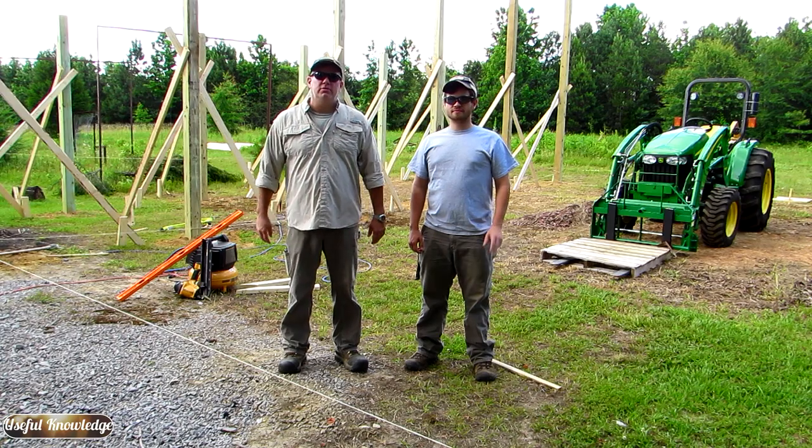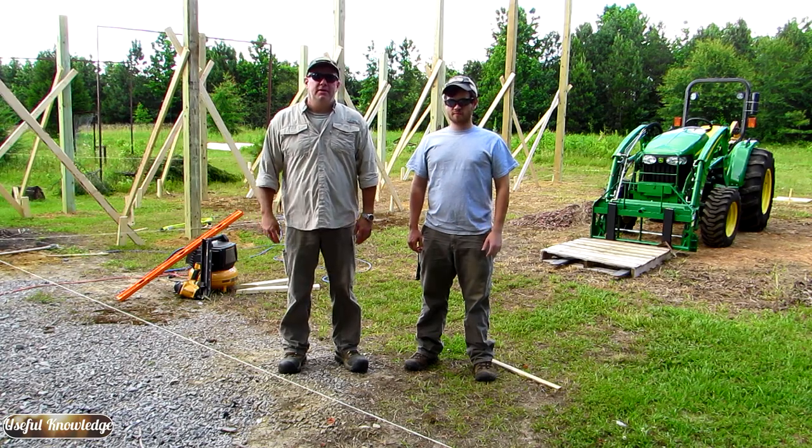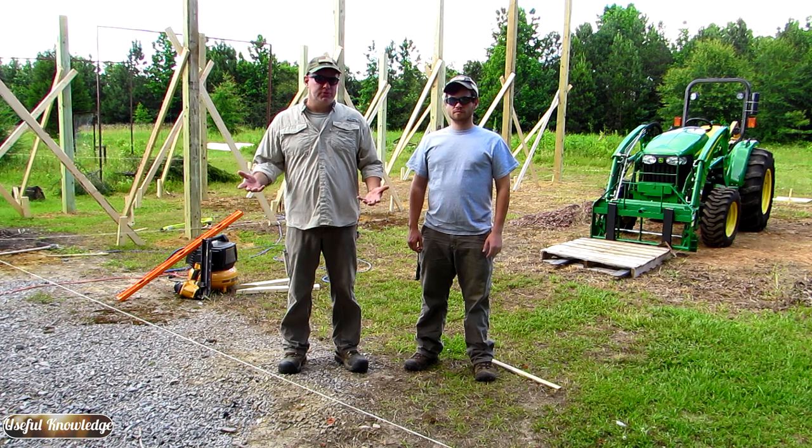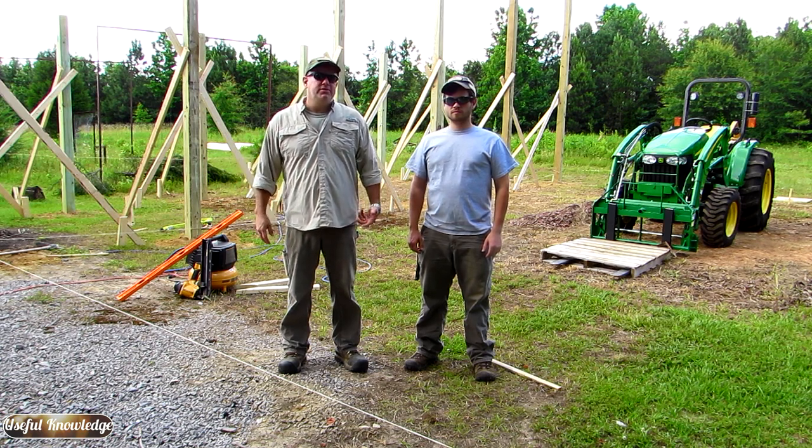I want to introduce you to my son Dalton. Dalton is a blacksmith, and we're going to be doing a series of videos at some point in the fall on blacksmithing. He's going to show us how to make a few cool tools, and we're even going to try to get into an iron pour. So stay tuned for those videos.